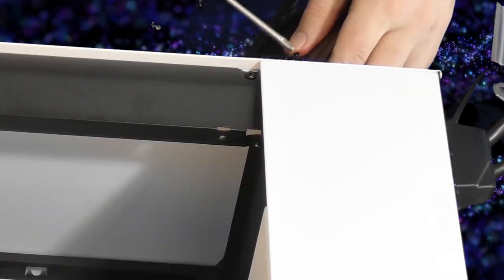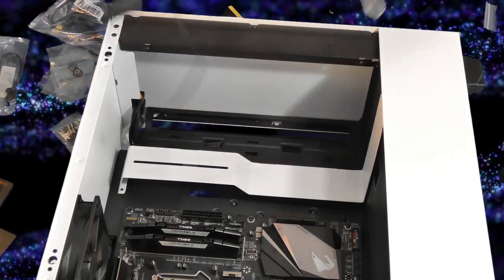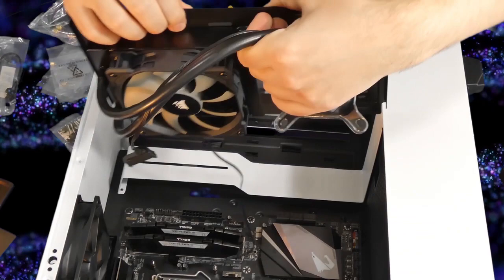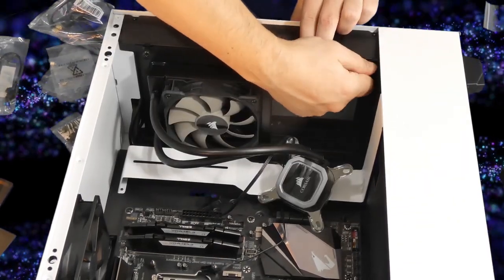I'm going to bring it back and show you how that looks here in a second. Then I'm going to reattach it and run the cables to the back or the other side of the motherboard, because that's where the cables are being routed after I attach this.